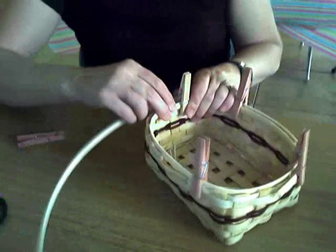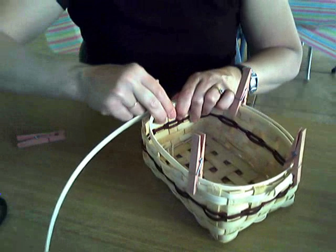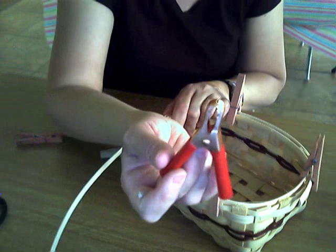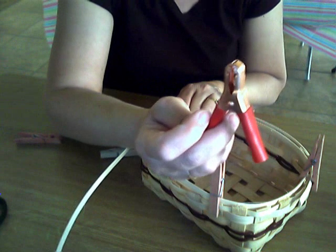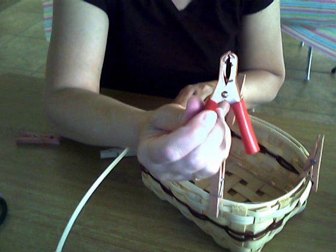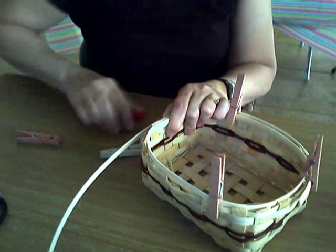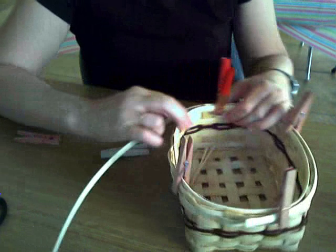This 3/8 inch flat oval is certainly a heavier material than what we've been weaving with. What you might want to use are some electrical clamps — they're stronger than clothespins. The only thing is sometimes they can leave a mark on your reed, but give them a try. You can buy them at places like Radio Shack, and there are specialty basket weaving clamps at your favorite basket weaving supply store as well. They're certainly tougher than clothespins.